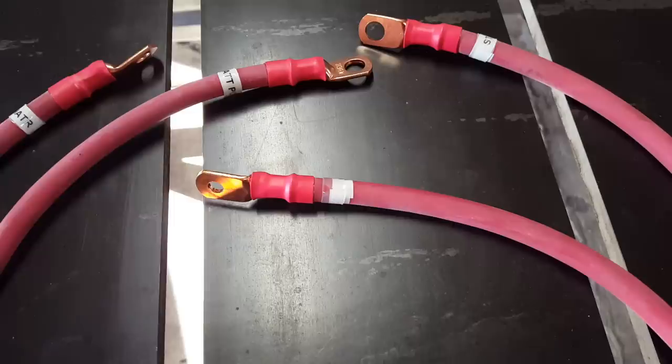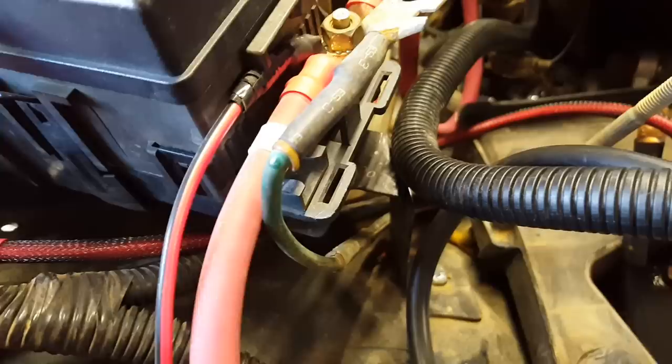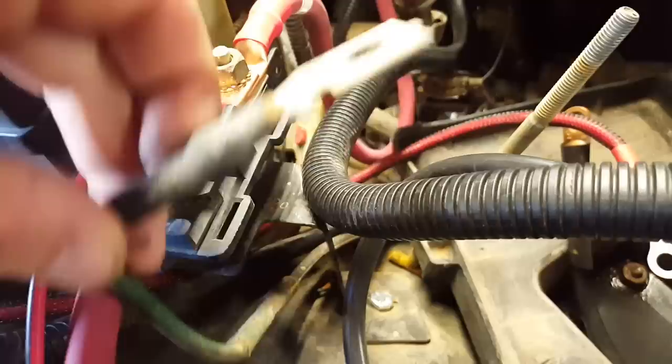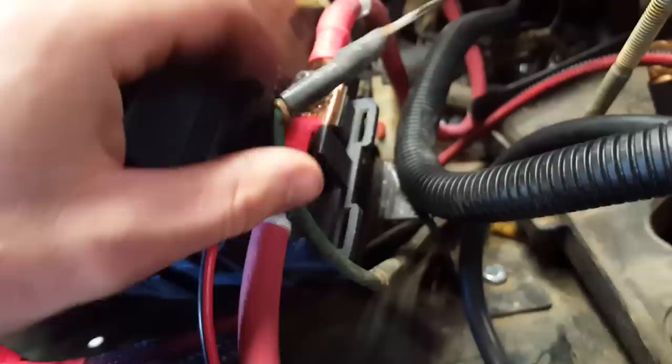With the ANL fuse mounted, the next cable we'll be installing is the fuse to alternator. On the 97-01 Cherokees, this little section right here of this green wire is actually some sort of fuse that goes to the alternator. The ANL fuse — this big old guy here — is what is replacing this little lightweight factory fuse. And this cable all the way down to the alternator is what this new large diameter cable will be replacing.